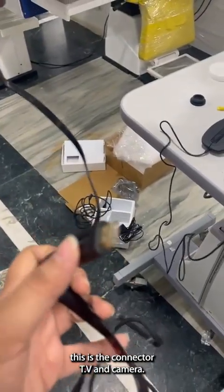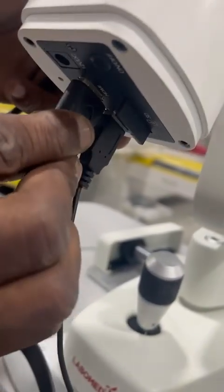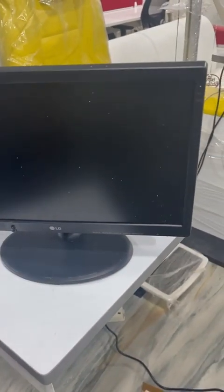Now this is connected to the TV and camera, and the other end will also connect to the TV. This is the TV which we will connect our screen with.